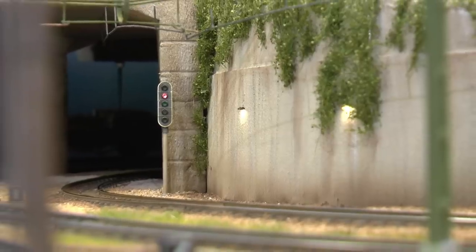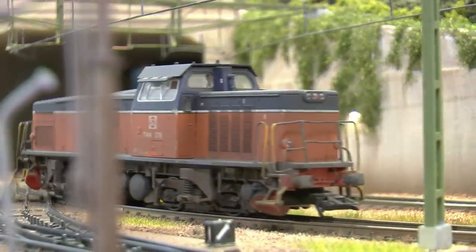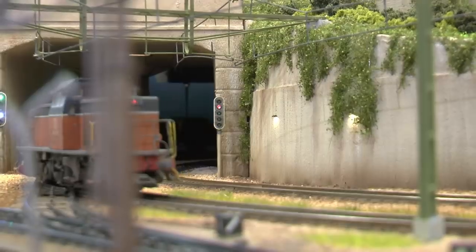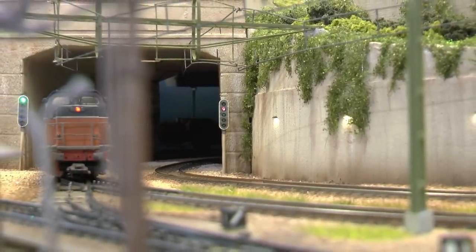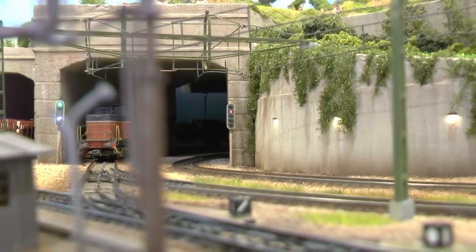I have now also added some details to the surroundings around the station, like this bent concrete wall with its integrated illumination. I've connected the signals to the traffic control system so they show the valid aspect.